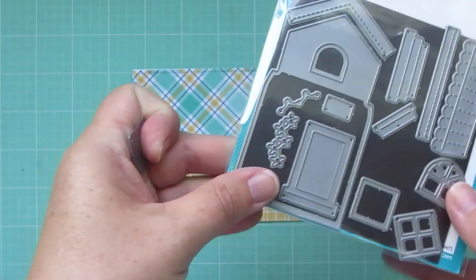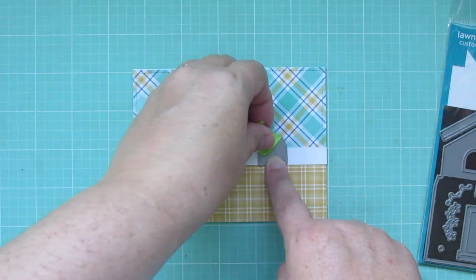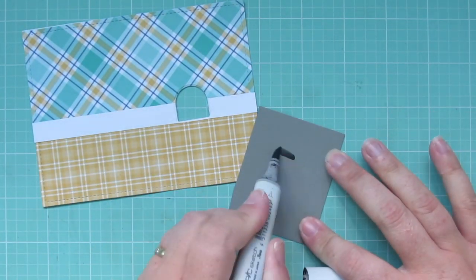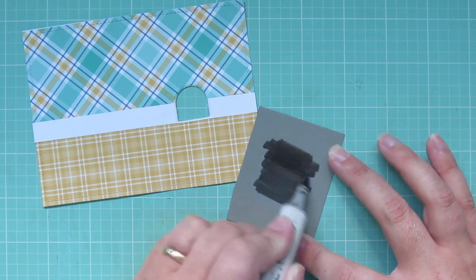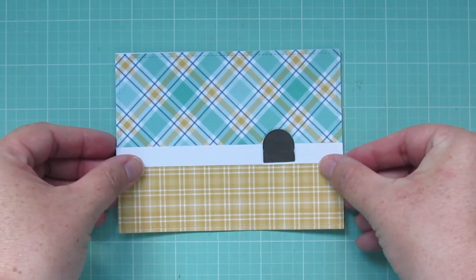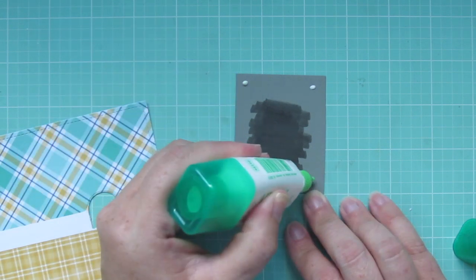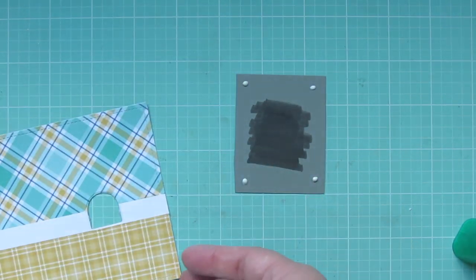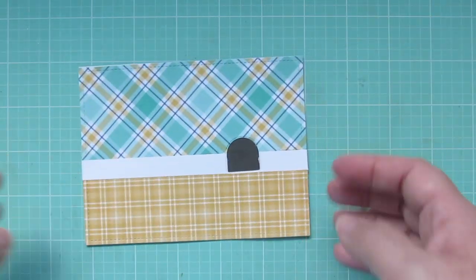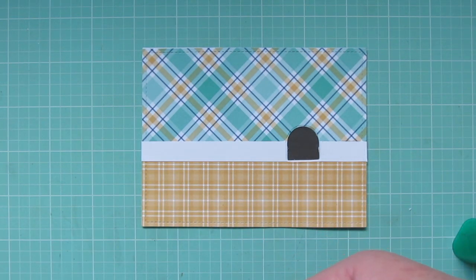I'm going to take one of the windows from the build a house die set and cut out a little hole in my wall, and then I've got a piece of gray cardstock to put behind that. The darkest that I had was narwhal — it wasn't quite dark enough for what I wanted, but I didn't want stark black. So I just colored over that with a warm gray Copic marker, and I'm going to glue that behind just around the edges, so that I can slip my little mouse inside the mouse hole.